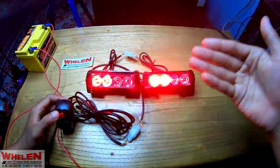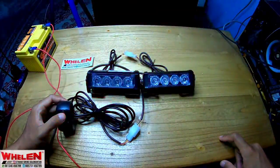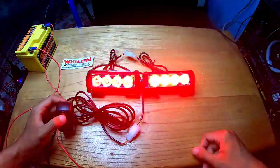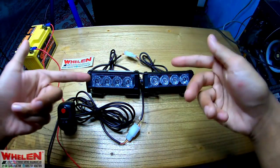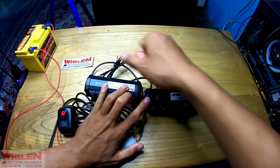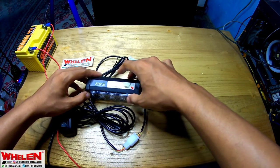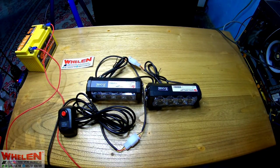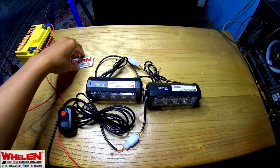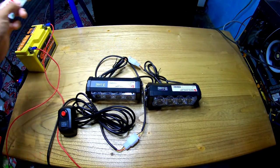Buat kalian yang mau strobo murah meriah, solusinya ini - juga banyak modenya, 7 mode. Case-nya sudah menggunakan aluminium, jadi waterproof - aman kalau kehujanan atau yang lain, asal jangan celup dalam air. Untuk penjelasan, ini strobo motor, atau bisa juga dikasih sebagai strobo grill kalau dilepas.